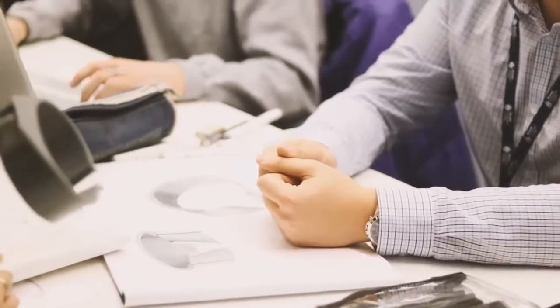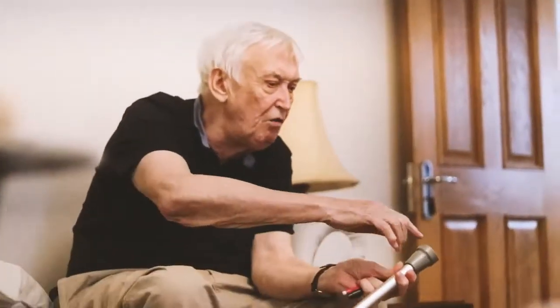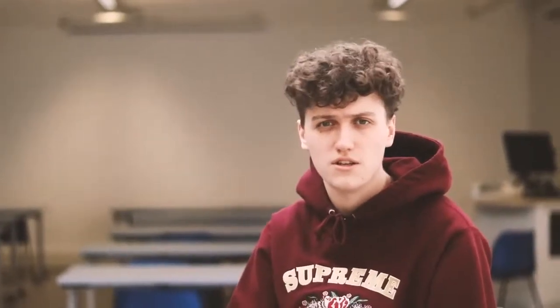After we interviewed Gerald, we sat down as a group to brainstorm different ideas. One of the many difficulties that Gerald had was uneven wear of the feet of the crutches. Another key problem that we found was Gerald's sleeves would ride up whenever he uses the crutches.